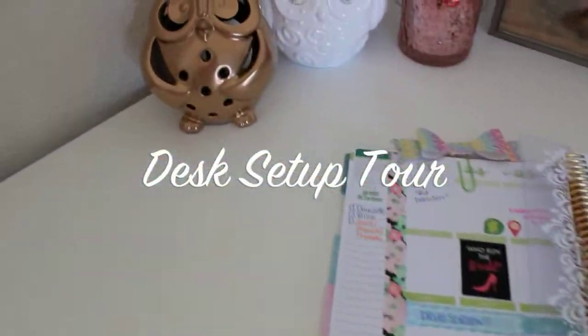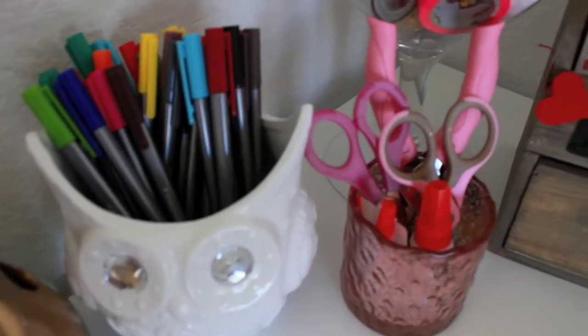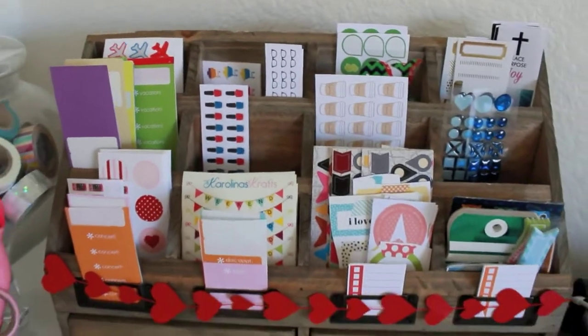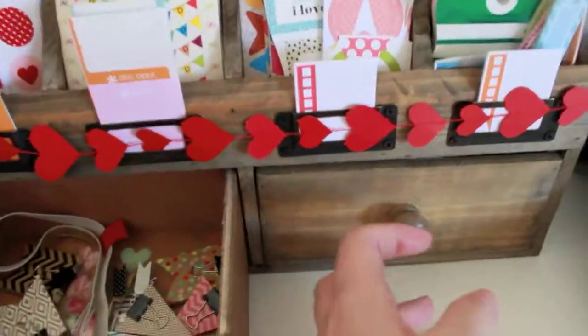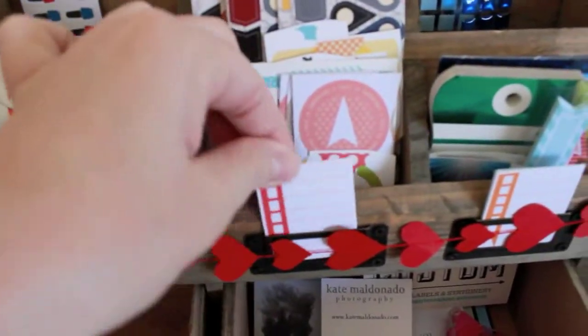Hey guys, it's Amy. Thank you so much for coming back to my channel and subscribing. This has been a video I've been wanting to shoot for so long — it is my desk setup tour. I did break it into two portions because the video started to get quite long, and I know I wouldn't sit through a 40-minute YouTube video on someone's desk setup, so I'm breaking it into smaller parts.